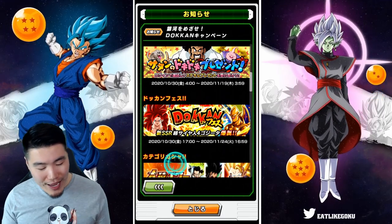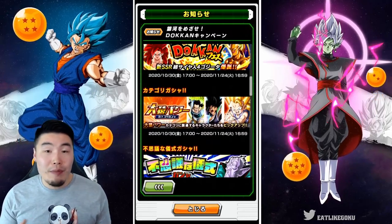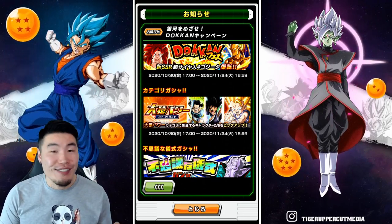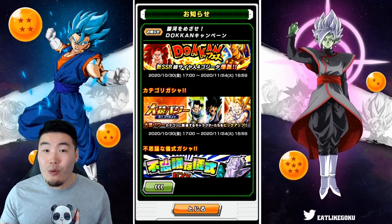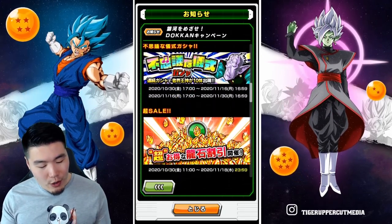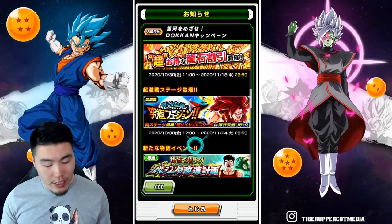We have a new category banner for the Great Ape Power category. It does have Wrathful Broly, who's awesome, but as always, don't summon — these banners are just not worth it. It's a trap for your stones, so I would say stay away, though the choice is ultimately up to you. We also have an Elder Kai banner, a Dragonstone Sale, and the Dokkan event for Super Saiyan 4 Gogeta.